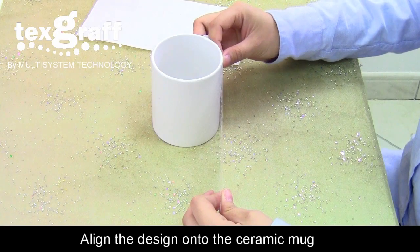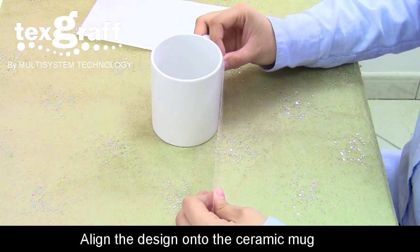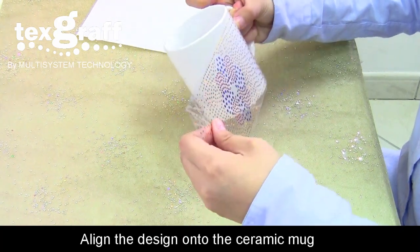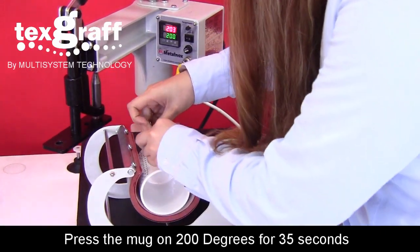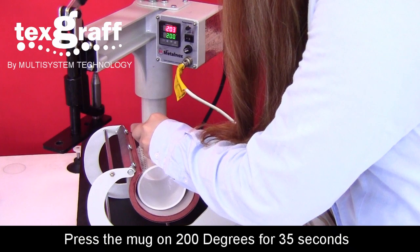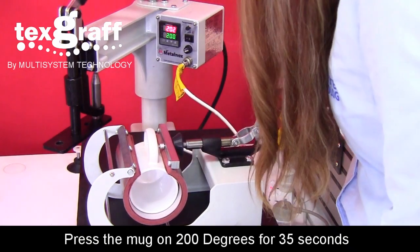Apply the design on the desired position on the mag. Place the mag on the press with the correct settings of 200 degrees for 35 seconds on a medium pressure.